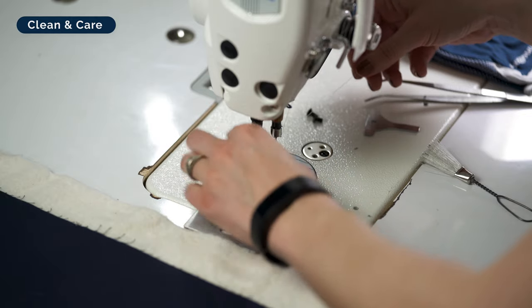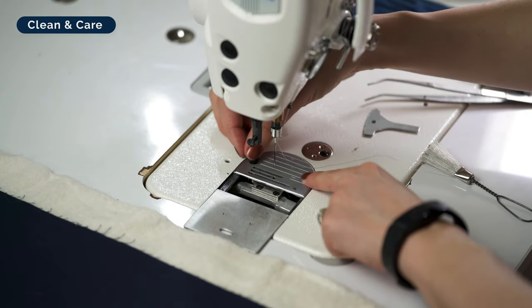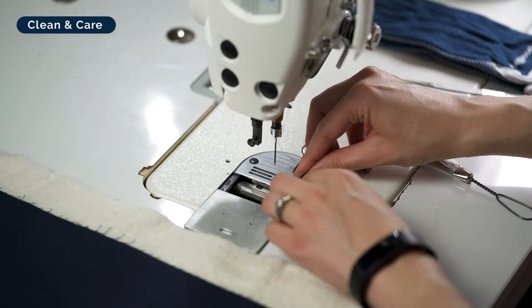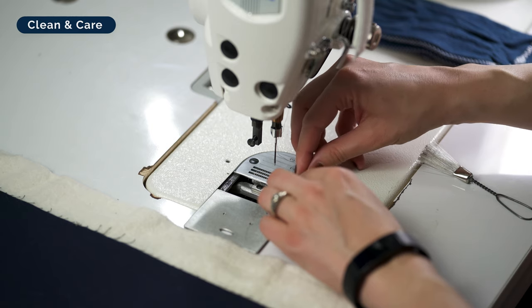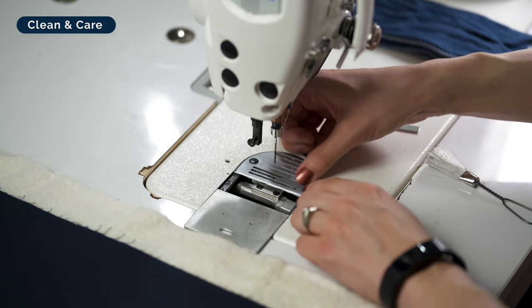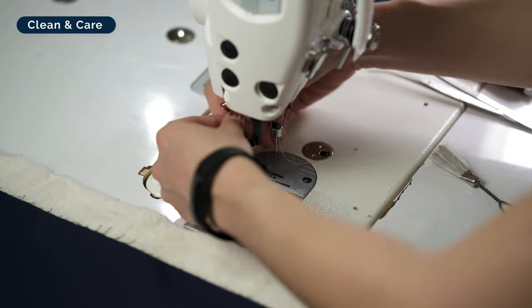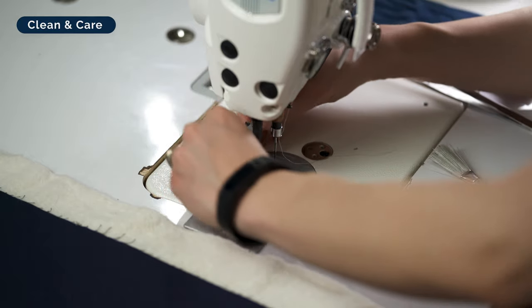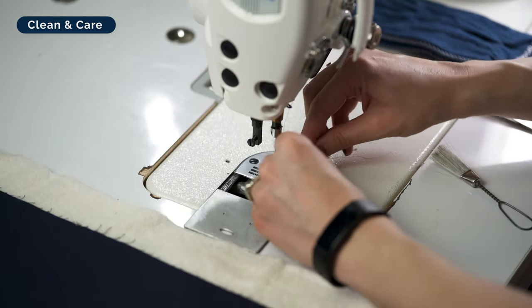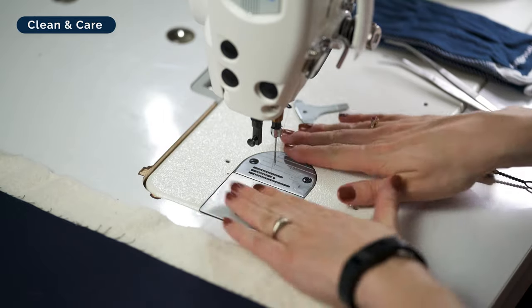Slide the plate back in and get the screws in. Really get up under here and do this properly every couple of bobbins — the time it takes is worth it compared to having something go wrong. Often when students reach out about tension problems, one of the first things I ask is when they last cleaned out their bobbin race. As funky as it sounds, lint in the bobbin race will actually affect how your bobbin moves and ultimately affect how your stitches look.